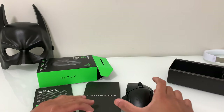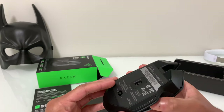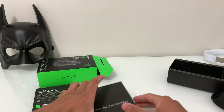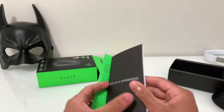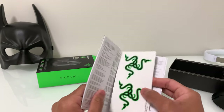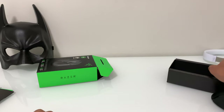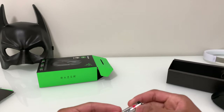Taking a look at what we have in the box: we obviously have the mouse, which looks very nice. We have the product information guide, and inside looks like we have some stickers. We also have a AA battery included.